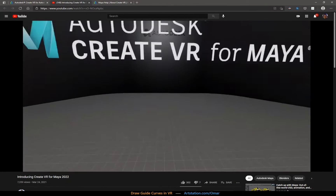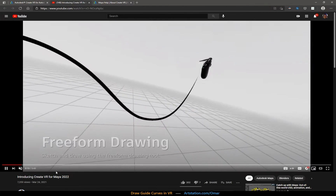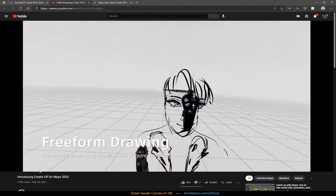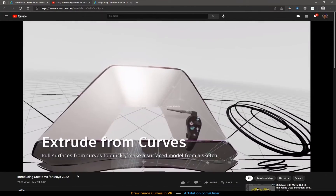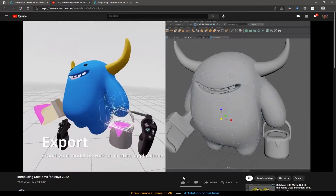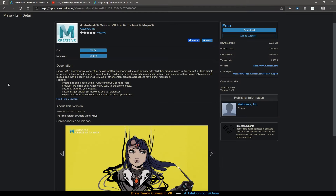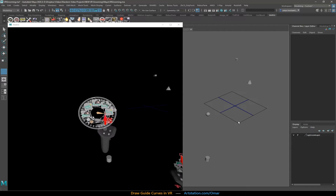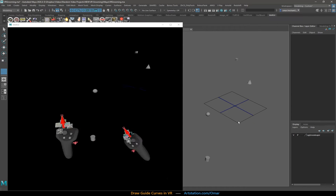Recently Maya came out with the VR app for Maya 2022, which has a similar feature where you can draw curves directly. I've been using Marui since that's what is supported on my headset, which is the HP Reverb G2. This Maya one currently supports the HTC Vive and the Oculus devices, but here I'm back in Marui, which is what's supported for my headset.